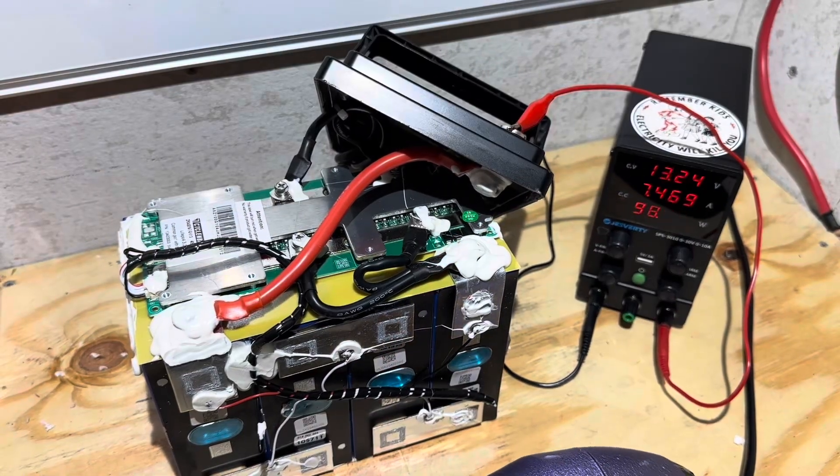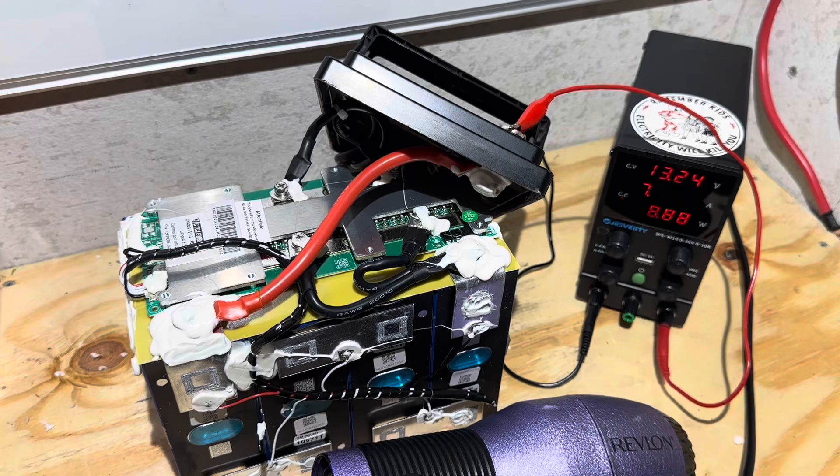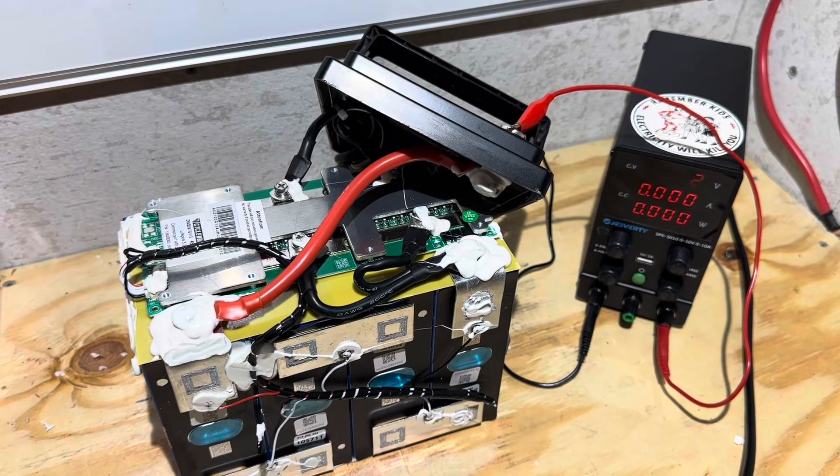Checking for high temp on this sensor while it's apart — I'll heat it up and see if it drops out of the charger. 20 seconds. Perfect — cools off and comes right back to charging.